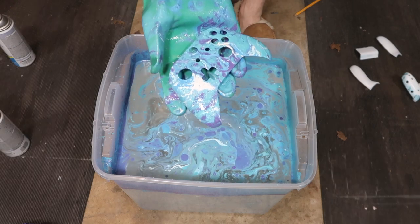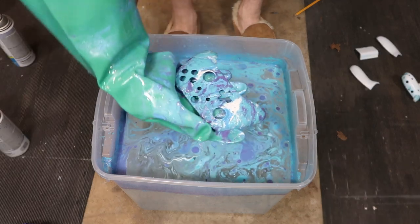I dropped it in there, but holy crap — that's how it looks.